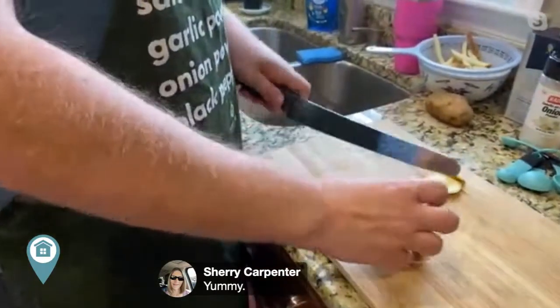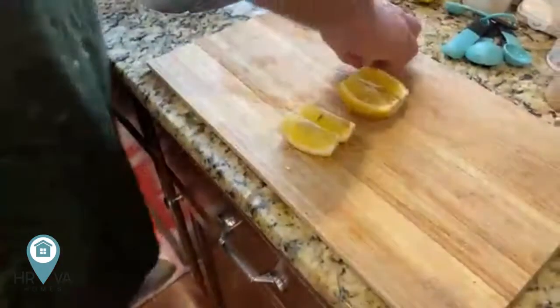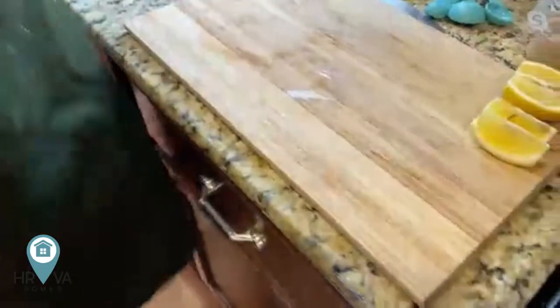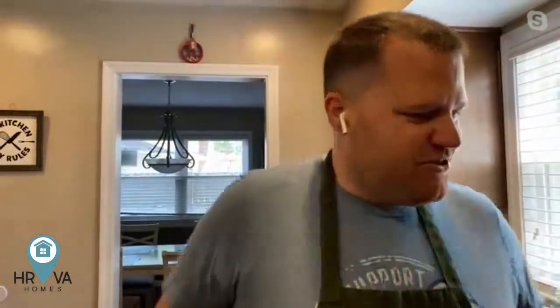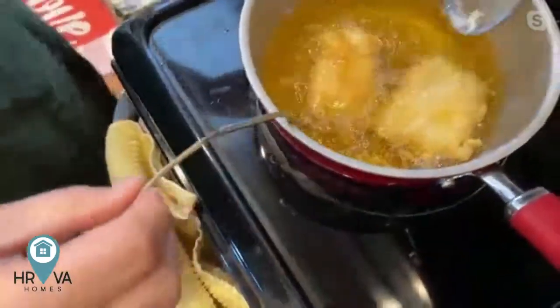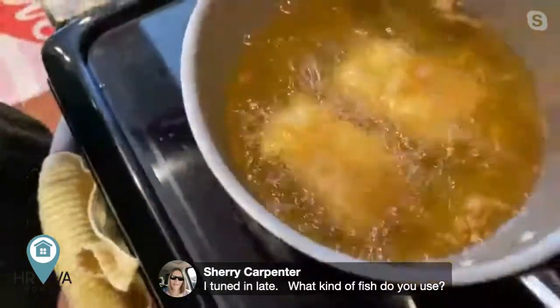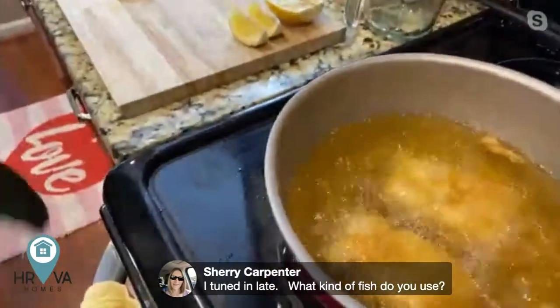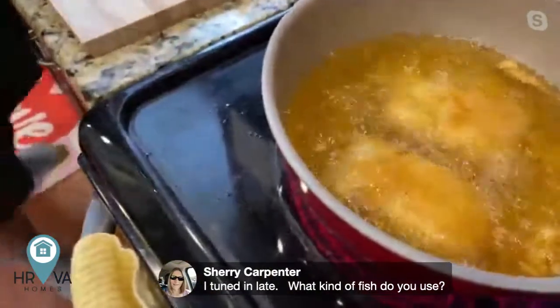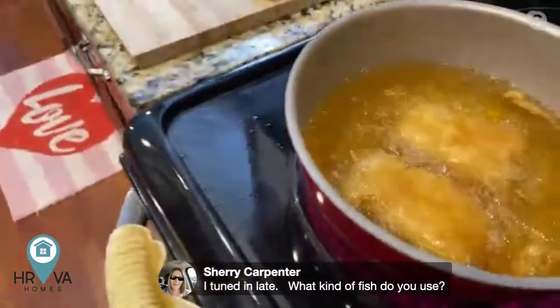In the meantime, we're going to prep up some lemon wedges. Lemon always goes well with fish, fried fish especially. I was going to make a tartar sauce, but I don't have mayonnaise in the house so no tartar sauce today. But tartar sauce is very easy — it's just mayonnaise, some pickles, cut them up. You can see we're getting a nice golden batter — we're going to go about five to six minutes on this one. Sherry Carpenter just joined us — she wanted to know what kind of fish was used, and it was cod.